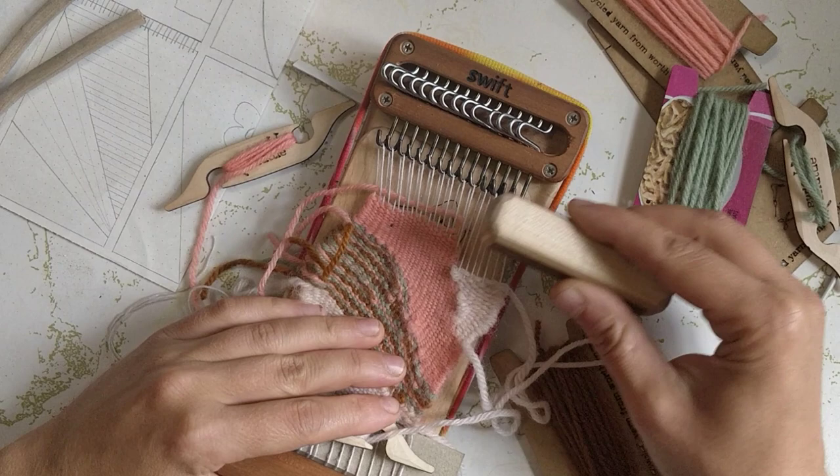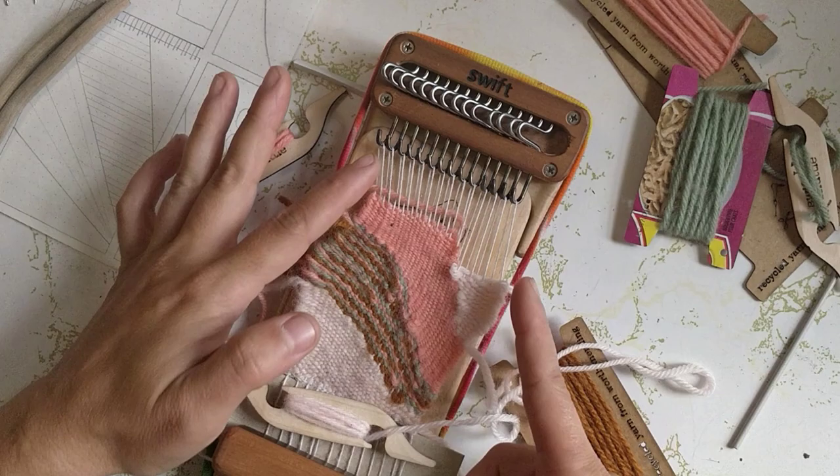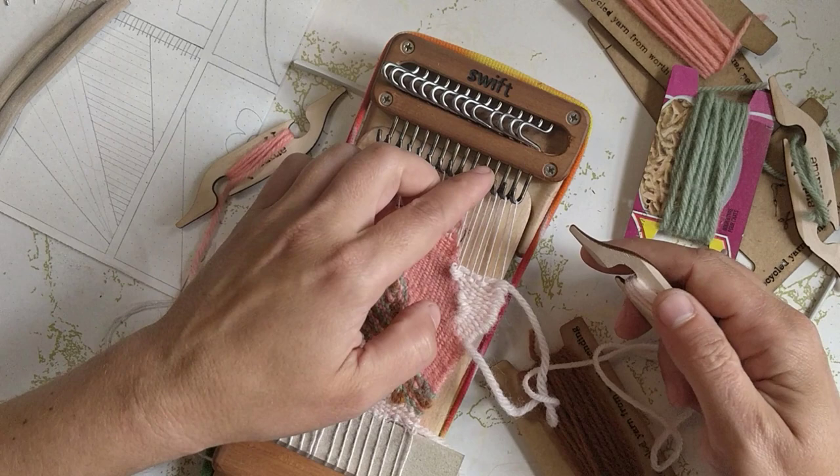I'm back here just finishing up the light pink, working on this little area right here in sort of a triangle shape. I'm also kind of trying to match this curve to maybe make that look intentional as well. Not sure how it's going to go but doesn't hurt to try, right?